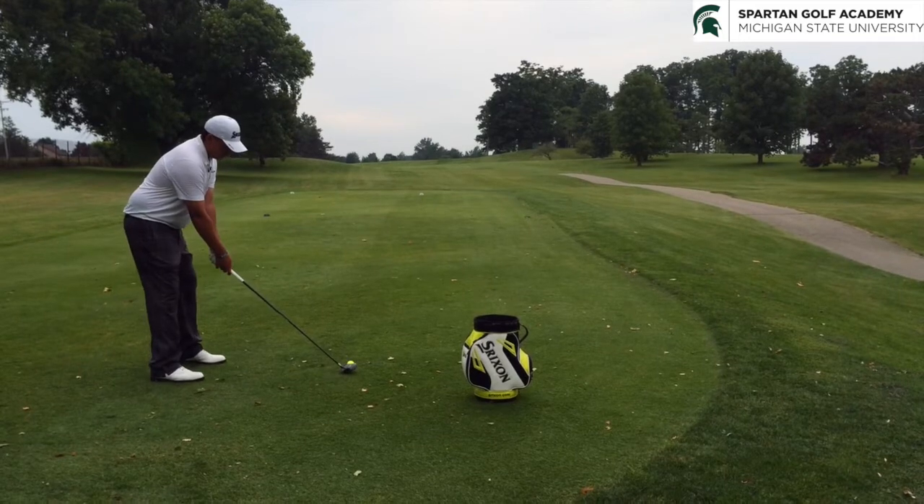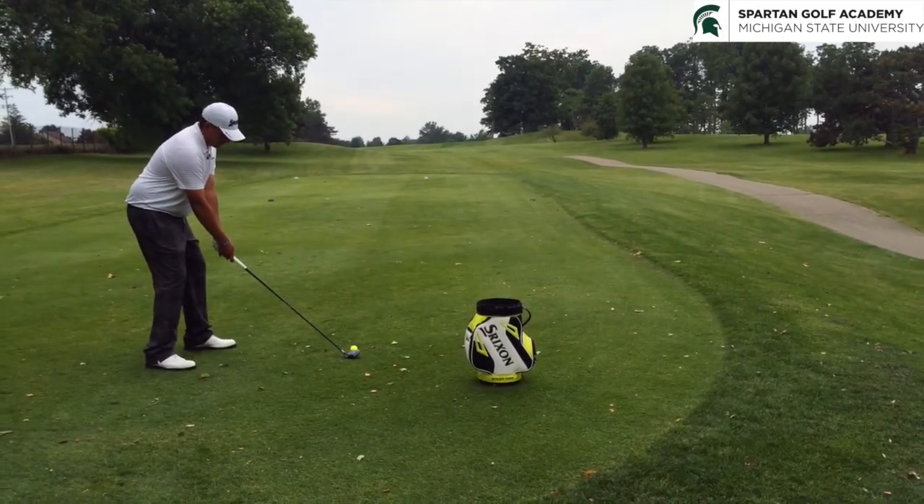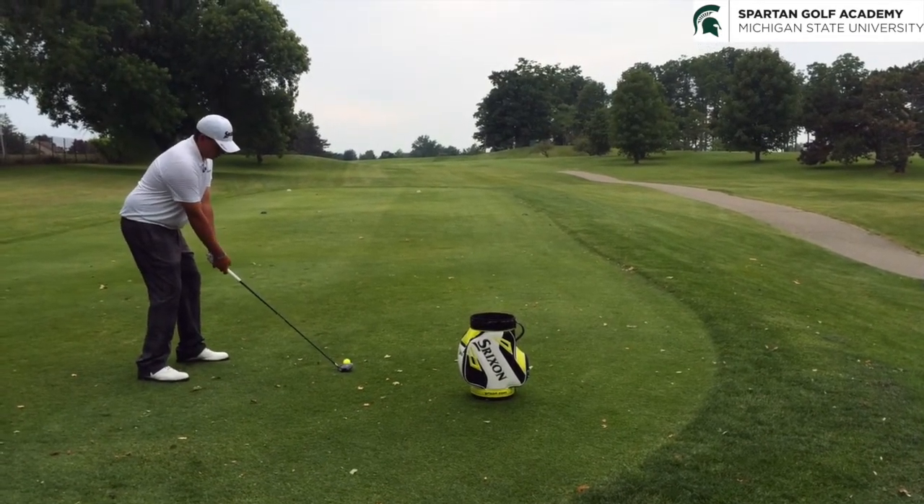To hit a draw and help with that inside approach, I like to close the stance a little bit, drop the right foot back to help promote that inside motion, and then we'll just release the face.